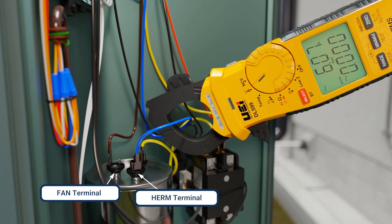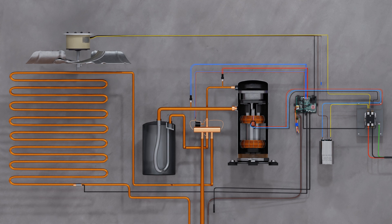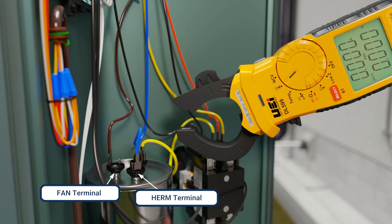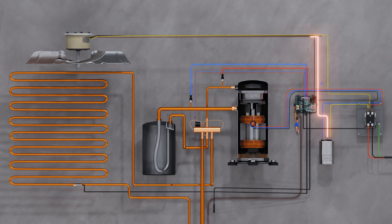Take an amperage reading on the wire that connects to start on the motor. For a compressor, this is the wire connected to HERM on a dual capacitor. And for the fan, it's the wire connected to FAN on the dual capacitor.